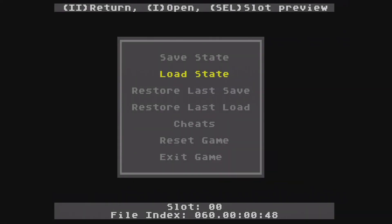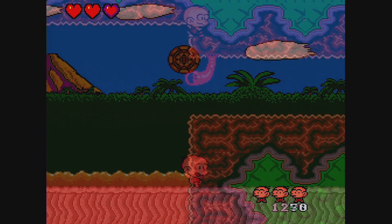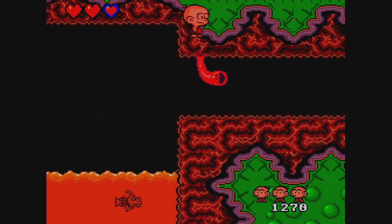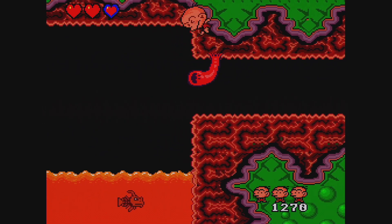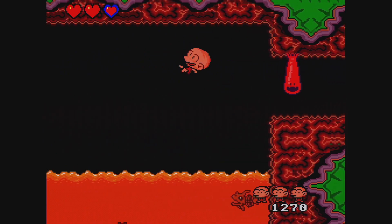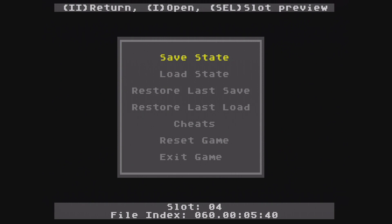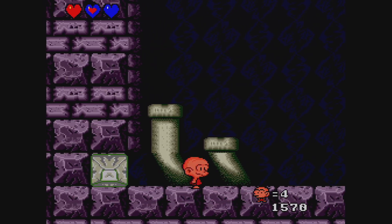At the bottom of the menu, the current save state slot is displayed. By default, you'll be on slot 0, but you can change the current slot by pressing left or right. Here's a place in stage 3 where you might want to practice a clip. And here's a better use — a boss fight. Here you'll see me fight the boss 3 different times, resetting with a save state and getting progressively quicker with each attempt.